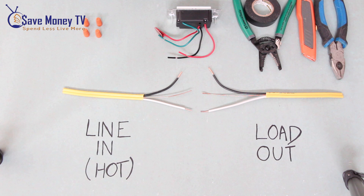The tools to have on hand before you begin are a good set of pliers, utility knife, wire strippers. Also, you want some electrical tape and some morettes or wire nuts.